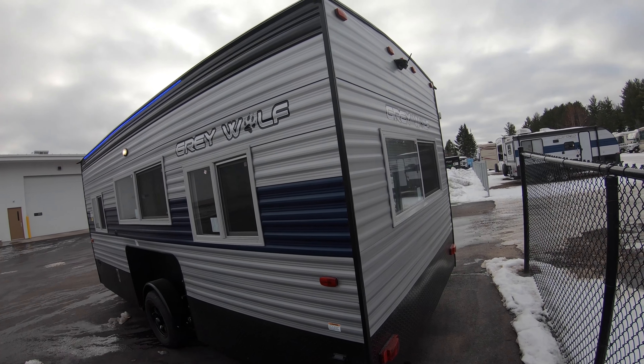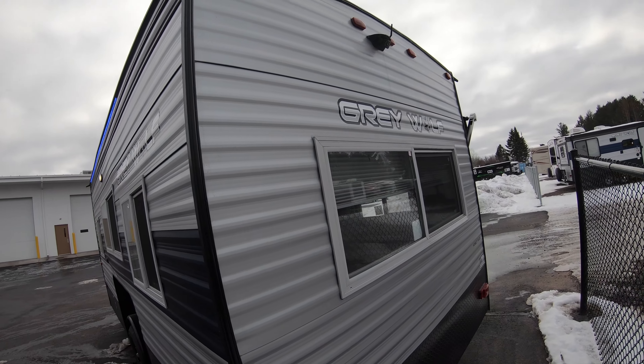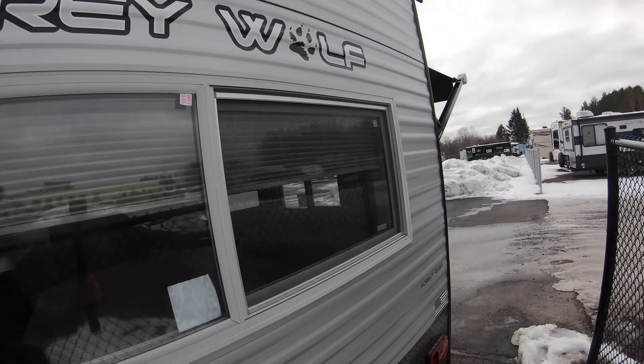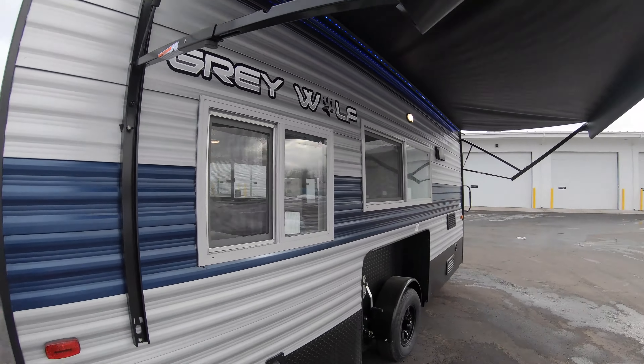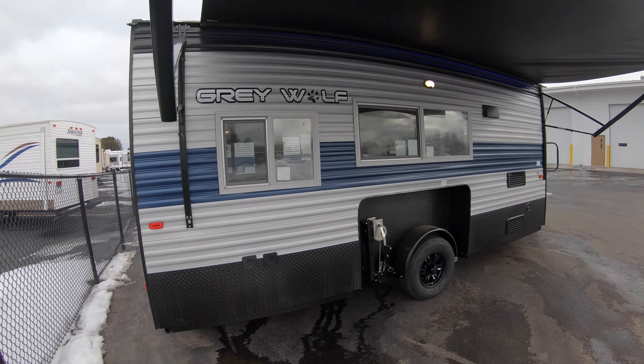Nothing to be intimidated by — just a simple job. These you can use all year round, in the summer or in the winter. There is a backup camera, which I always thought would be great to watch tip-ups with. You could bring the monitor inside. There are windows on this side too.